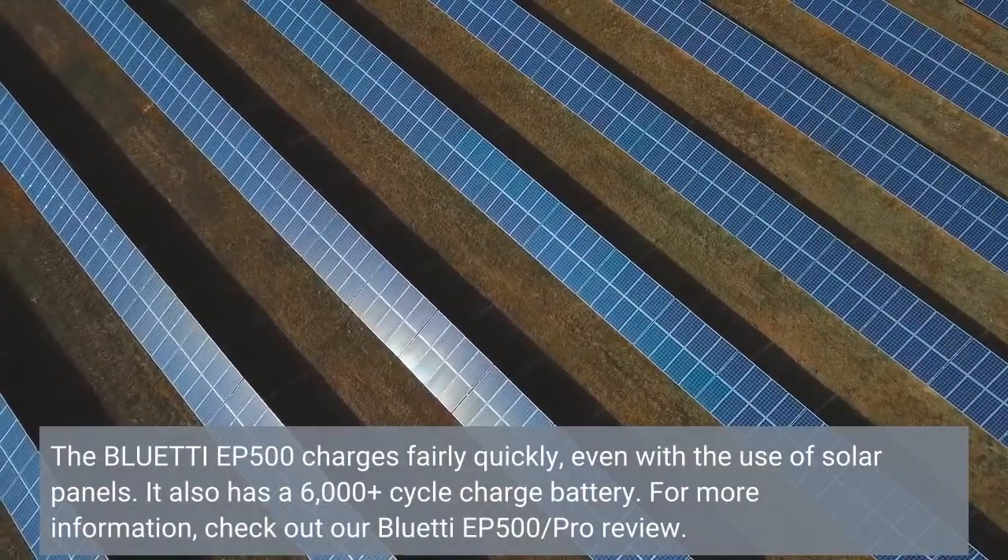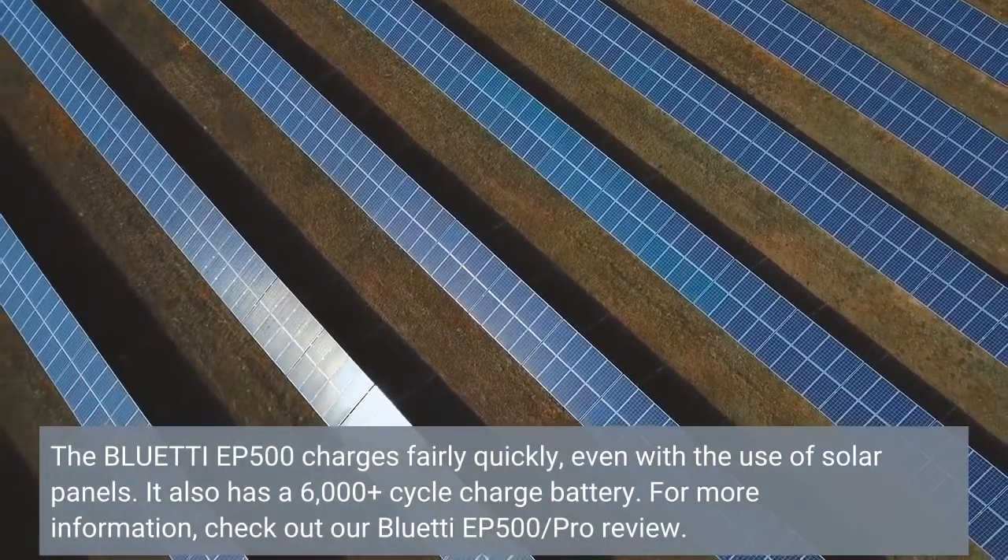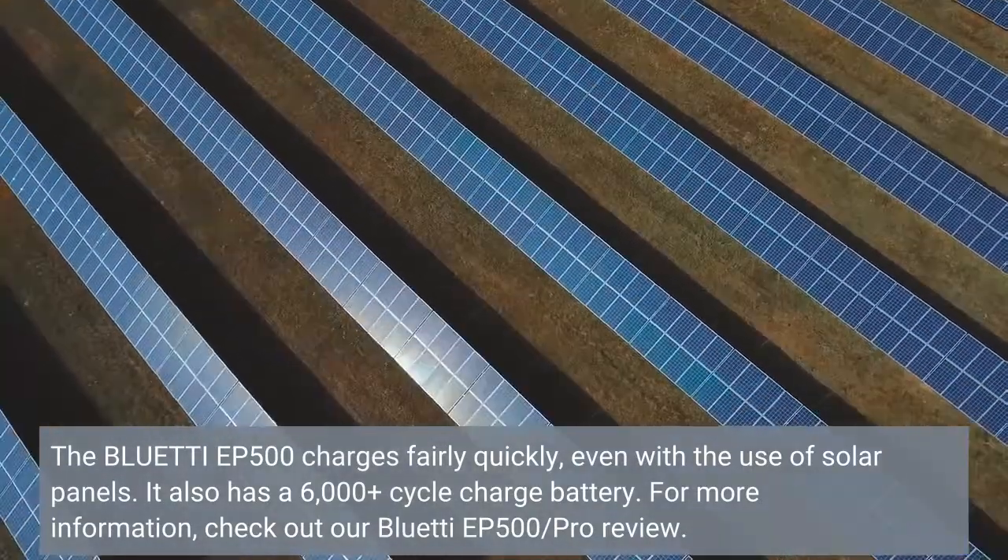The Bluetti EP500 charges fairly quickly, even with the use of solar panels. It also has a 6,000 Watt-plus cycle charge battery.